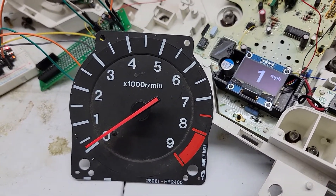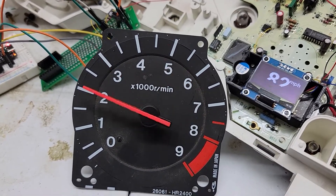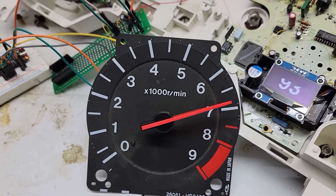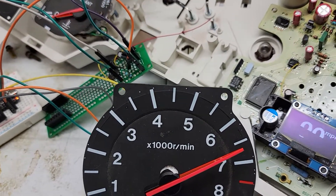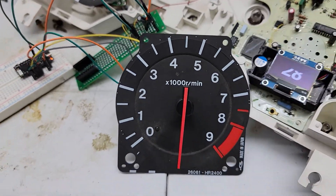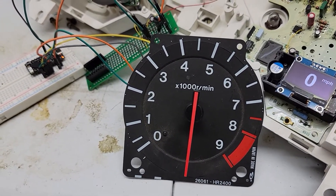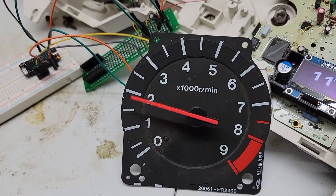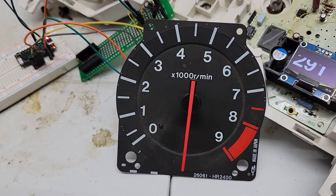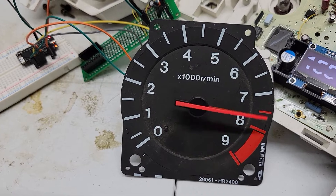Another benefit of these motors is we'll finally be able to have a 10,000 RPM tachometer. It will actually sweep 315 degrees versus the 270 degrees of the factory tachometer, so we can sweep all the way past 10,000 RPM. I'm going to work on making my own tach faces for it.